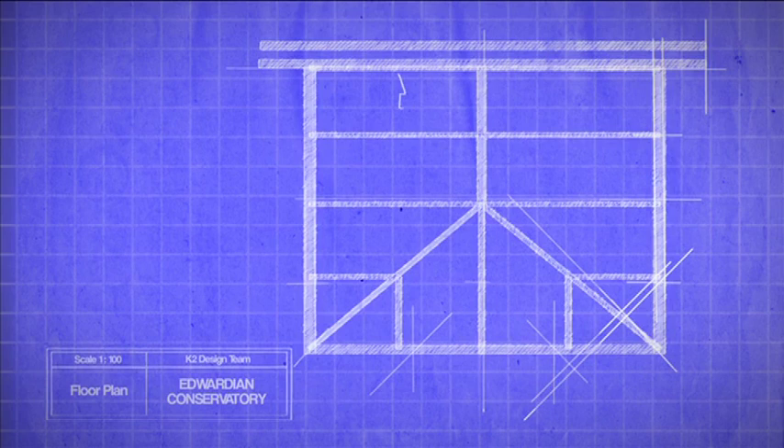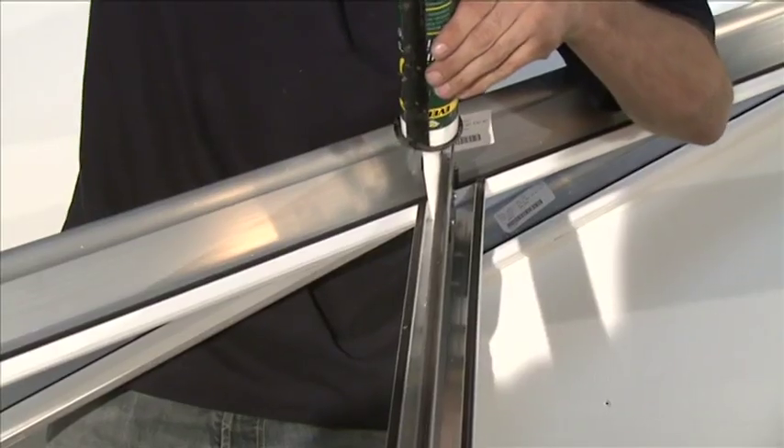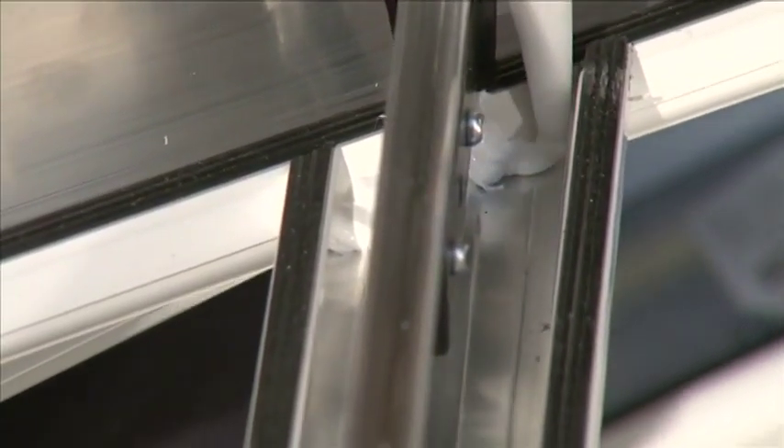Prior to tightening any M5 locking nuts, it is recommended that you perform some glazing bar position checks. The positions of the intermediate glazing bars are confirmed by performing dimensional checks between the rafter centers; these dimensions shown on your roof plan are taken from the center line of the transom glazing bars. If all the glazing bars and jack rafters are correctly positioned, tighten all M5 and M6 flange nuts. On the inside of the connection, thoroughly seal with silicone the joint between the aluminum jack rafters and the PVC hip under cladding.